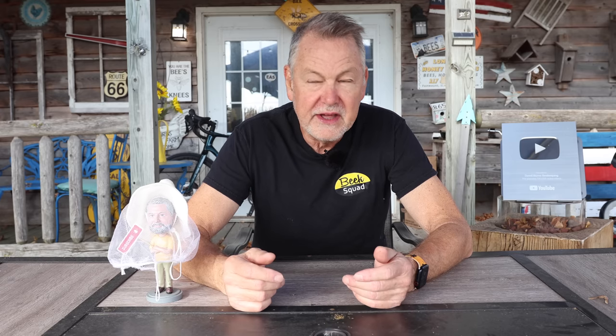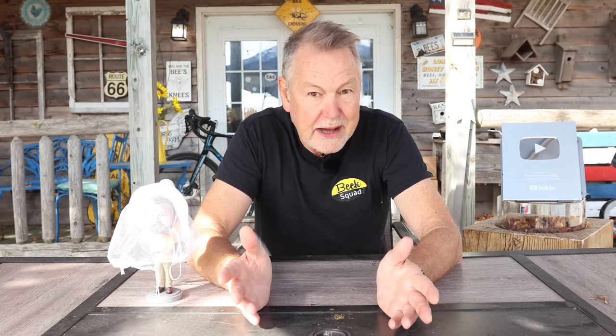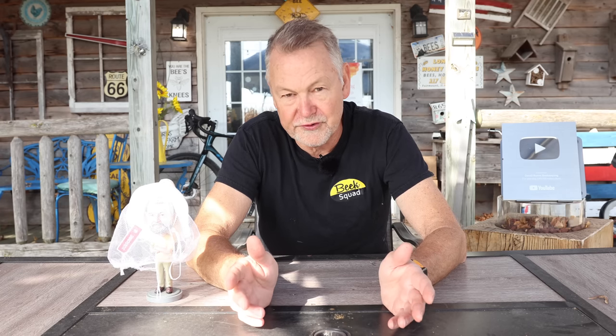I wanted to combine it with another hive, but a lot of you had good suggestions. One way I thought about was just to feed the heck out of it and see if it would make it. My go-to method would be to combine it, but we're going to try the other method. This will give you guys more insight on how to combine and manipulate your frames, and we're going to talk about arranging brood and honey in your deeps for winter survival. Let's jump out there right now.